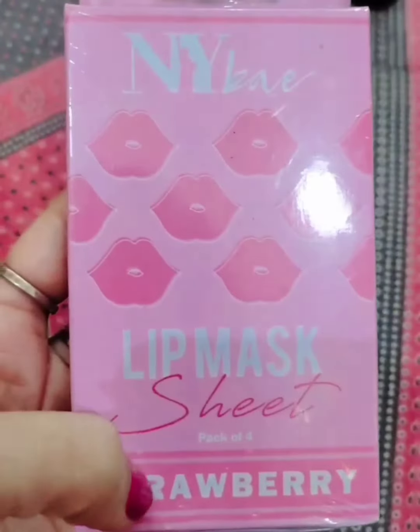The benefits include nourishing for chapped lips. If your lips are chapped, this product will help them. I will apply it on my lips to show you.